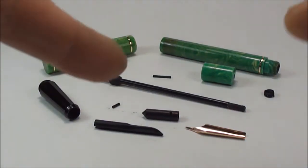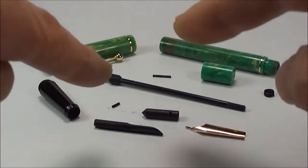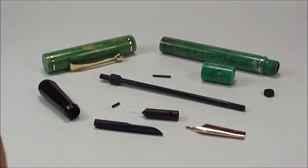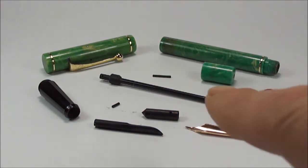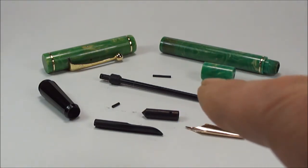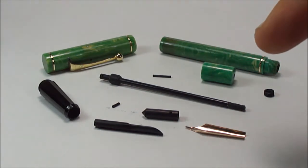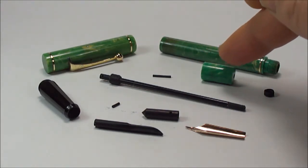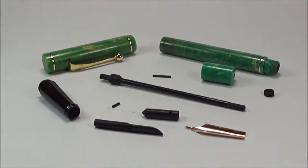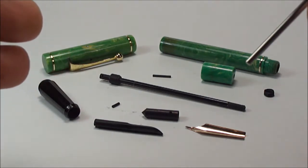Hi everybody, it's Steph here. Take a look at this beauty - what a beautiful pen this is. Unfortunately it's a customer's, but what we have here is an absolutely stunning jade green. This is the Onoto pen from De La Rue London, and the model number on this particular pen is number 5253.